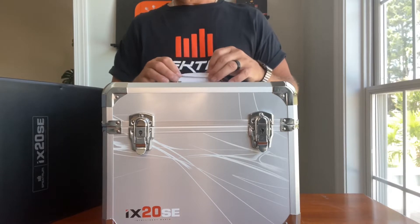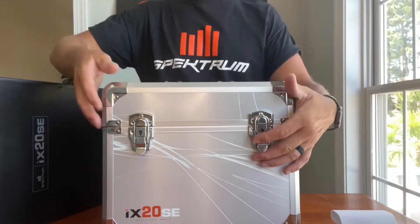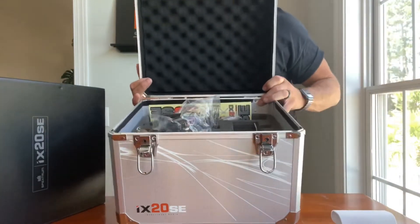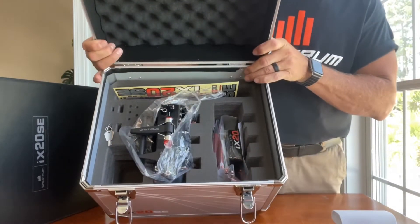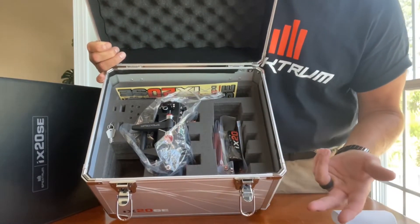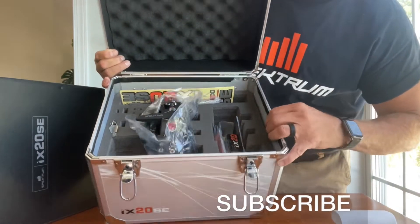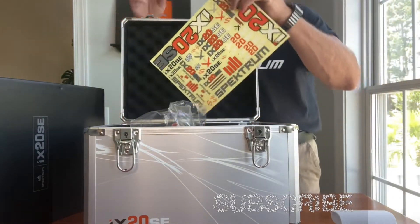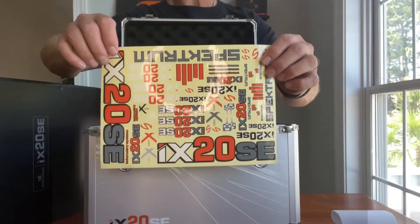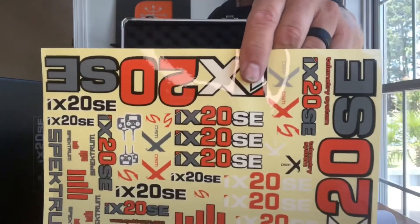Even the handle has a really nice grip that keeps it from banging up the top of the case. Inside the box, first of all we have a nice sticker sheet — peel and stick — should you choose to put them on your case, your planes, or wherever you like. There are a lot of different ones on the card.